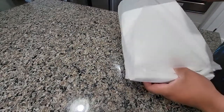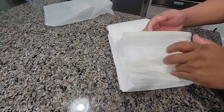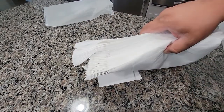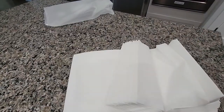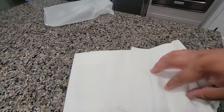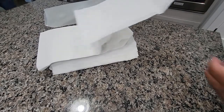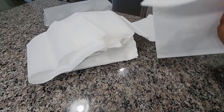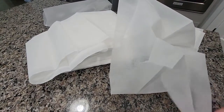I'm going to change these and turn them out, turn them out to show you guys what they look like.